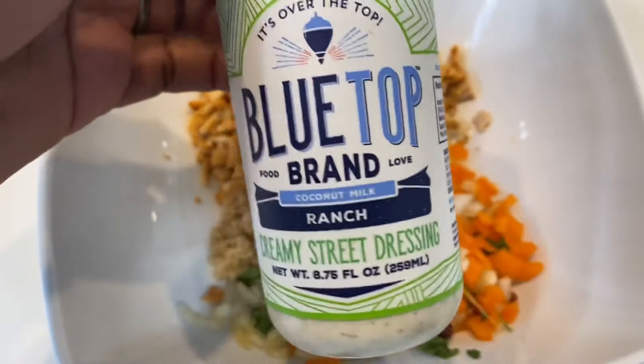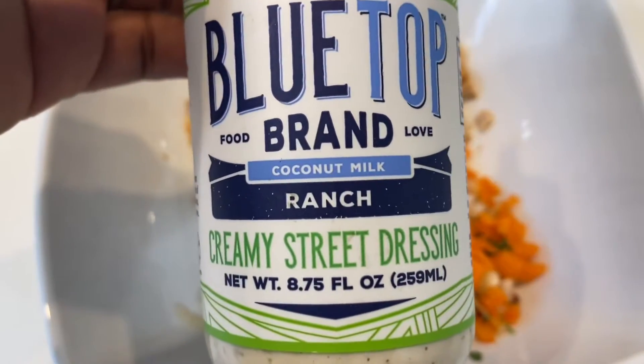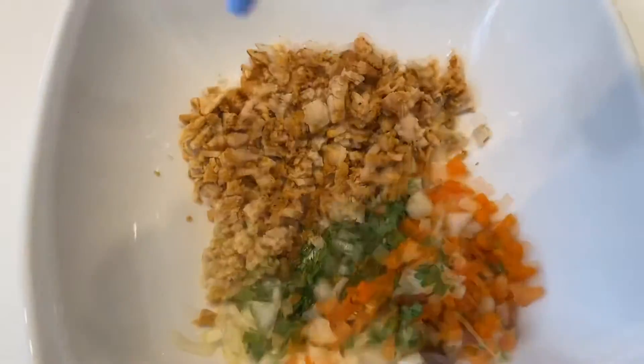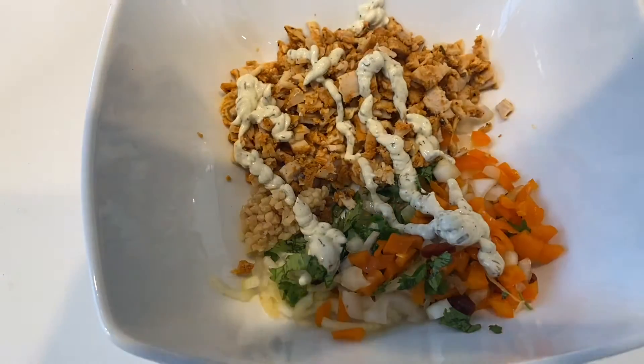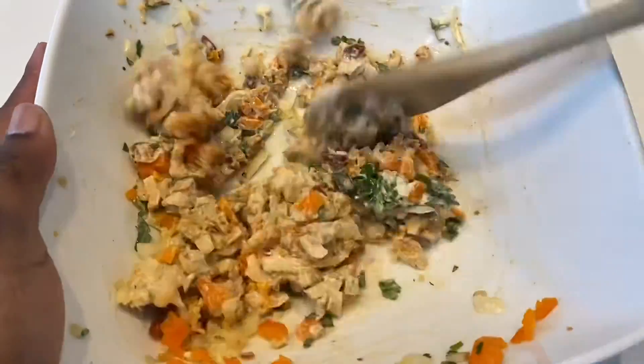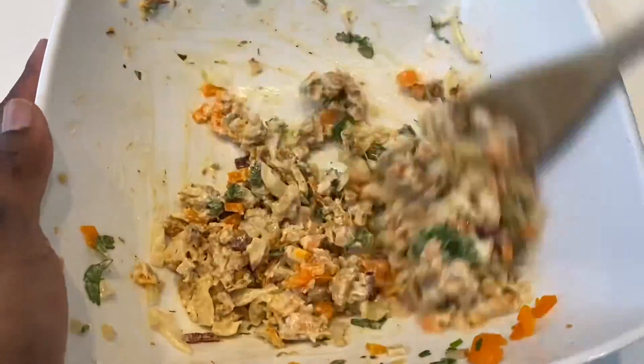I found this delicious dressing — it is so good, coconut milk ranch, so yummy. If you can find this, please get it. Mix all this yummy goodness together, then set aside.